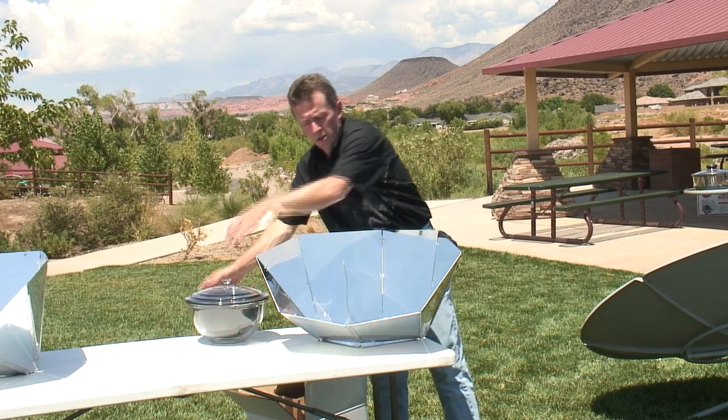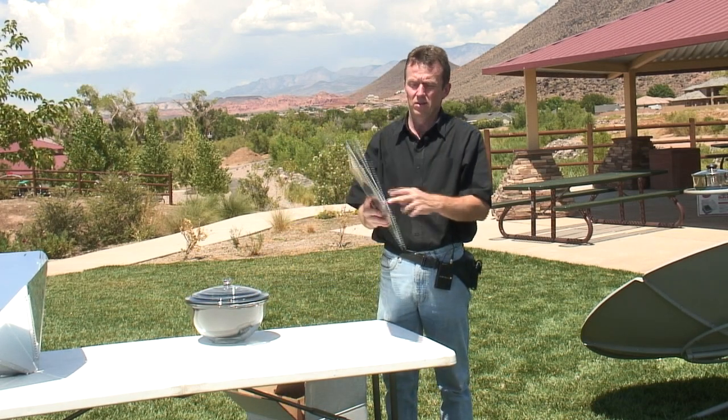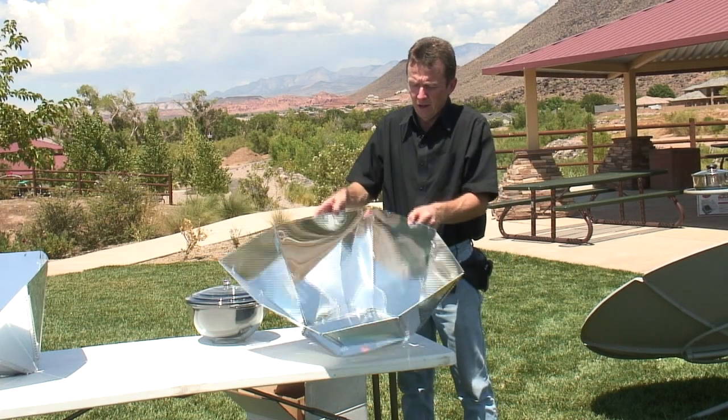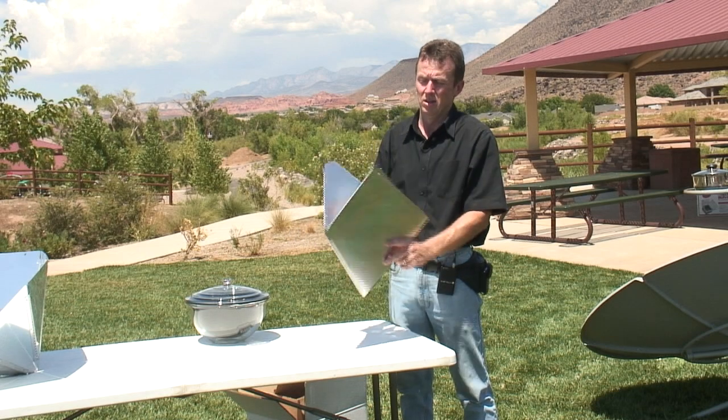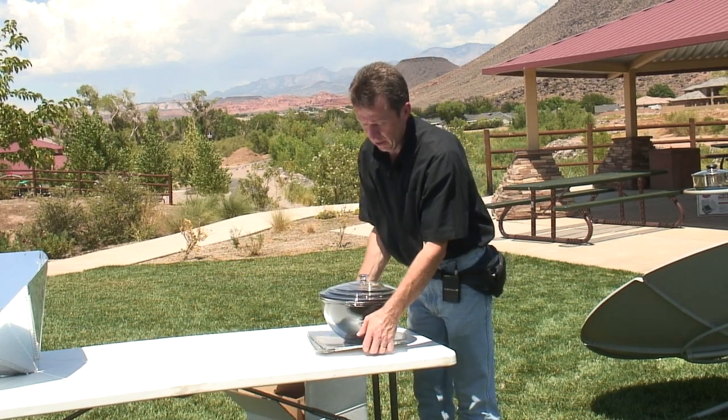As far as putting it back and closing it down, that's how your panel closes up right there — it's very easy. Just grab on the side there and now you've got a more compact cooker to carry around with you.